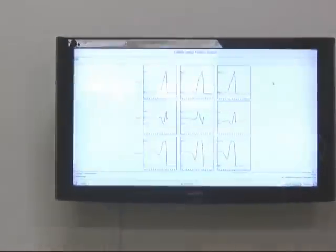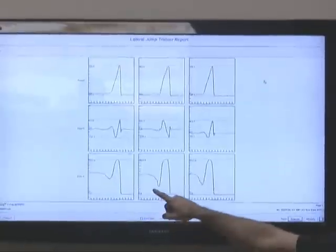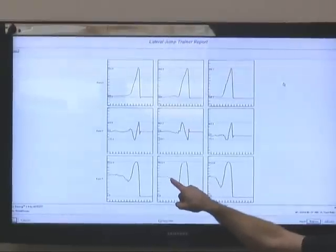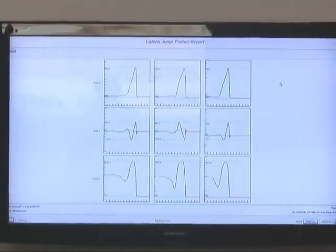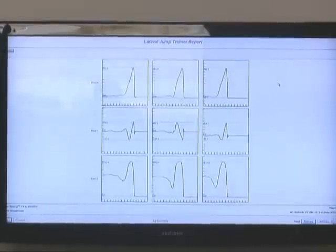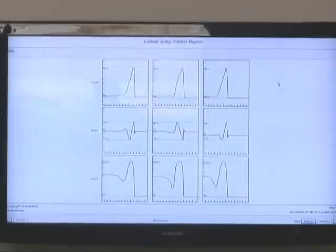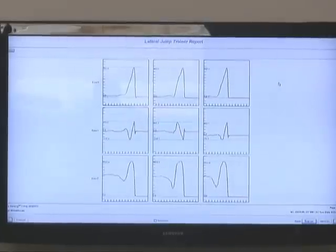This is a graph of a baseball player doing a pitching motion off the plate. What we can see on the force is that as you start from your body weight, you actually get lighter. The reason why that happens is as you're loading the movement and descending down, you actually become lighter — almost like standing on a bathroom scale and unloading yourself.